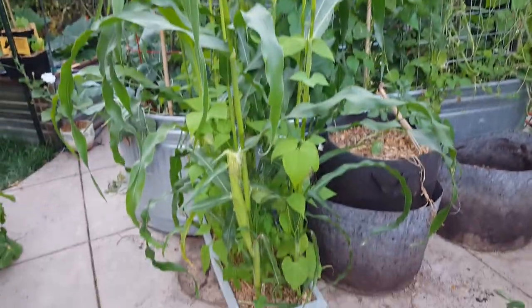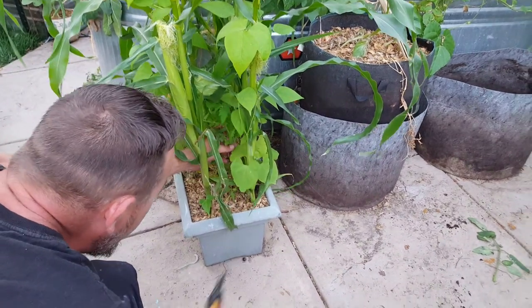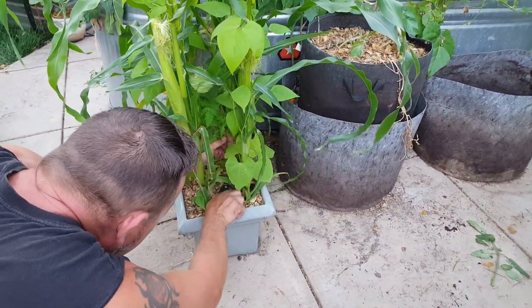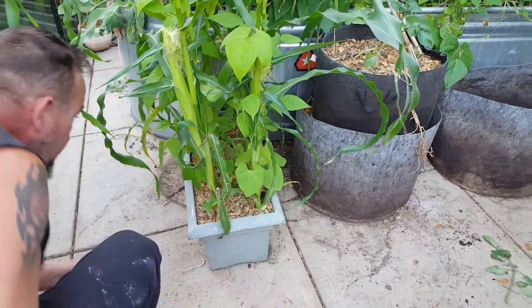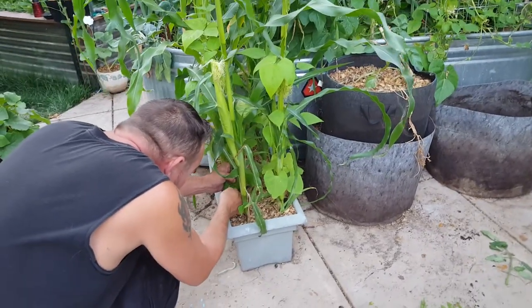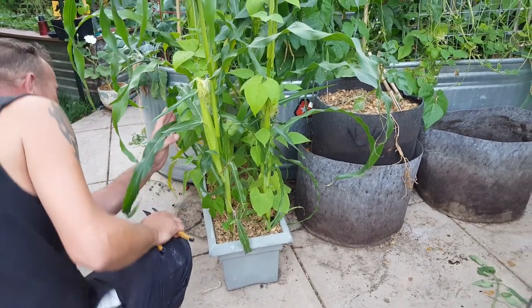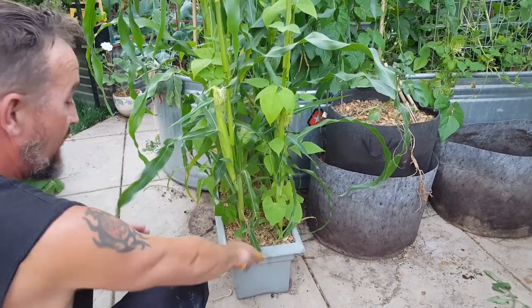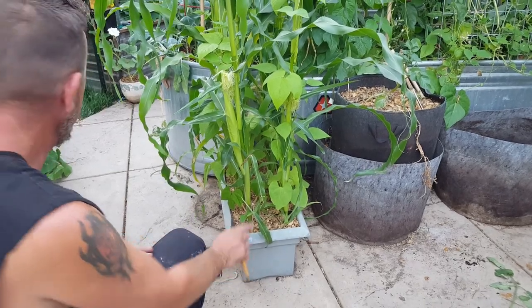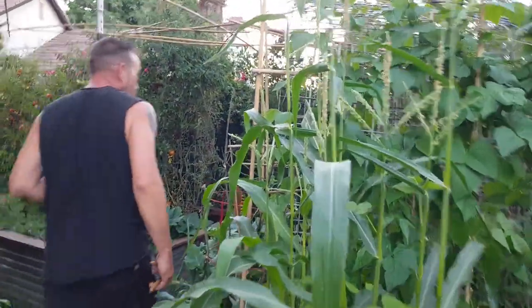The corn is bigger than me now! That planter has corn, green beans, and I believe I planted squash — more squash! And another tomato came up. I think we're done with the cherry tomatoes over there — I used straight compost for this, no potting soil at all, which is probably why the tomato seeds from the compost sprouted. That was an experiment and I wasn't quite sure it was going to work, but it seems to be working well.